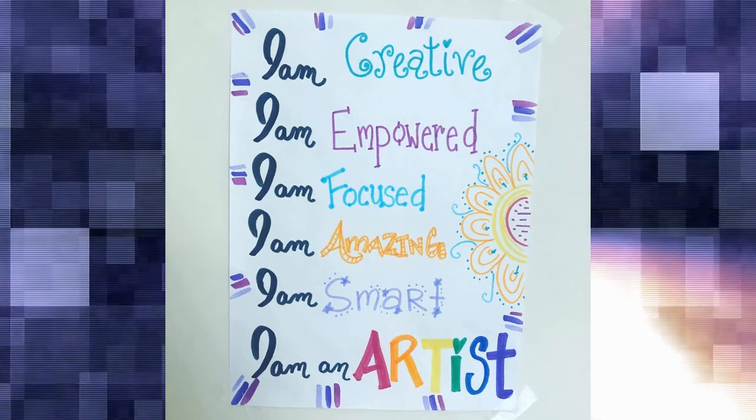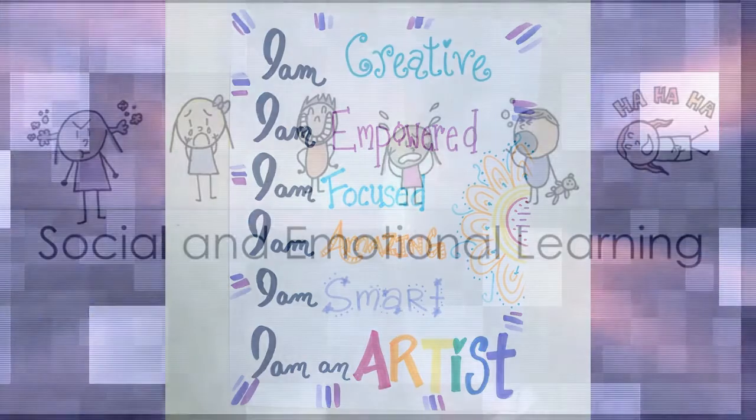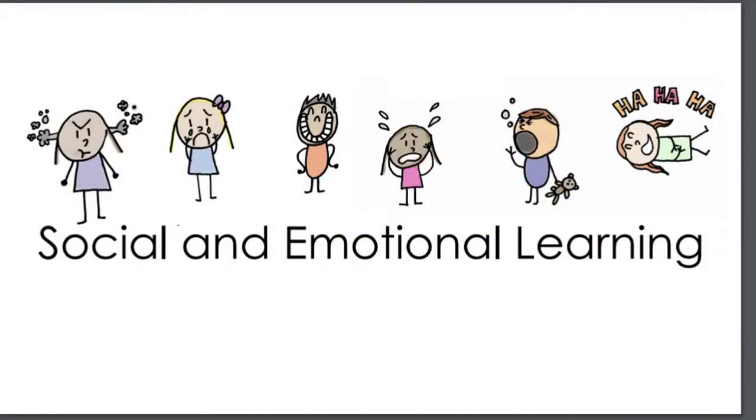Let's get right into our art project. Today we're going to be making artwork inspired by social and emotional learning. I know you've been talking about this a lot with your teacher. Maybe you think about this as how someone's feeling, or those zones that we talk about sometimes.